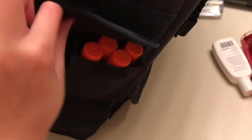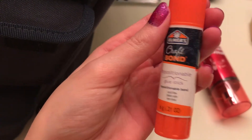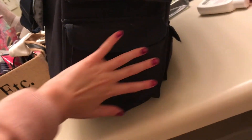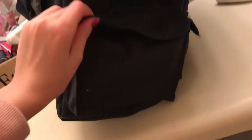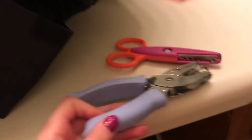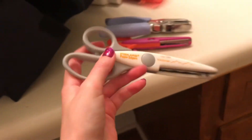Moving on to the last few pockets: on the right I have all my glue sticks — craft bond glue sticks. I only have two washi tapes, sadly. Down here is a hand-sized pocket with scissors. I only have three pairs, and they have cool designs or shapes when you cut with them. There's also a hole punch.